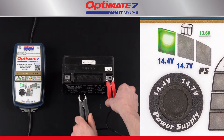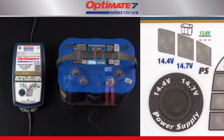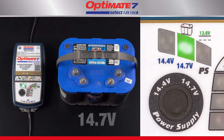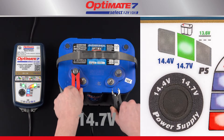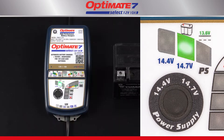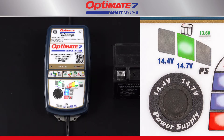Two charge voltage selections are available. 14.4 volts is safe for all 12-volt lead-acid batteries. High-performance AGM or deep-cycle batteries need a higher charge to deliver their rated power. Check the charge voltage requirements of the battery manufacturer. The selection is memorized, so change the selection if the battery is different.